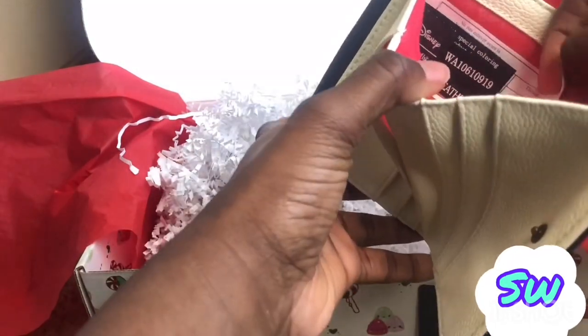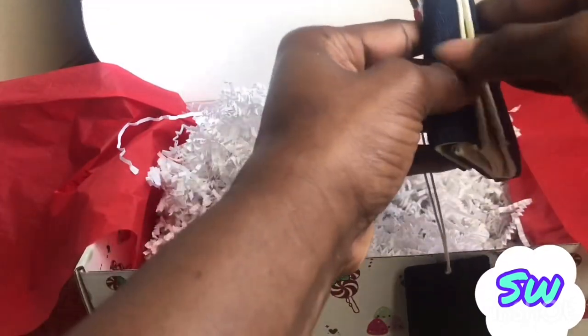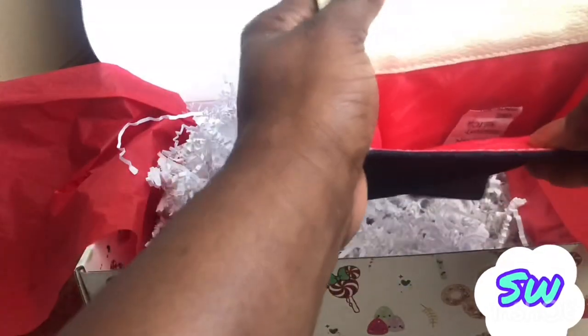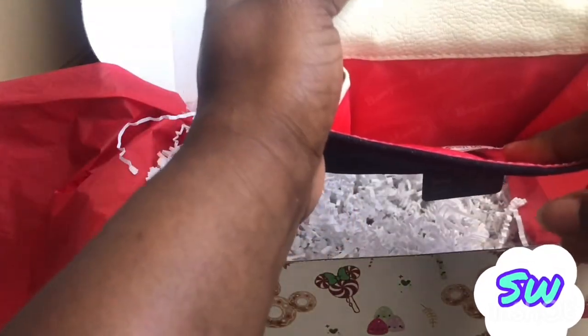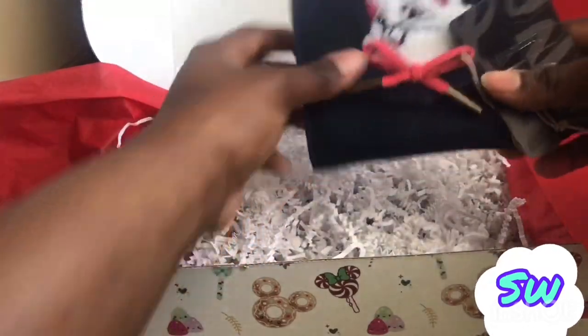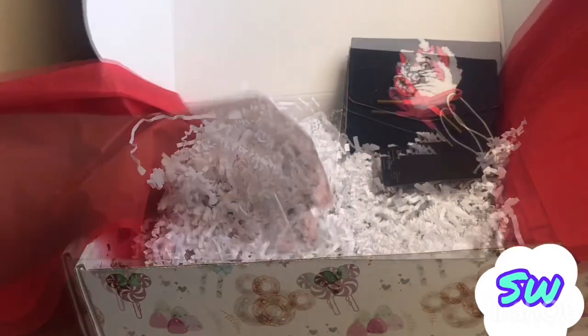You can stash your money on the side. And in the front — okay, I'm impressed y'all, I'm not gonna lie. You can put money in, put cards in, and most likely I'll put change in this part here. This is just too beautiful. I'm impressed with y'all!